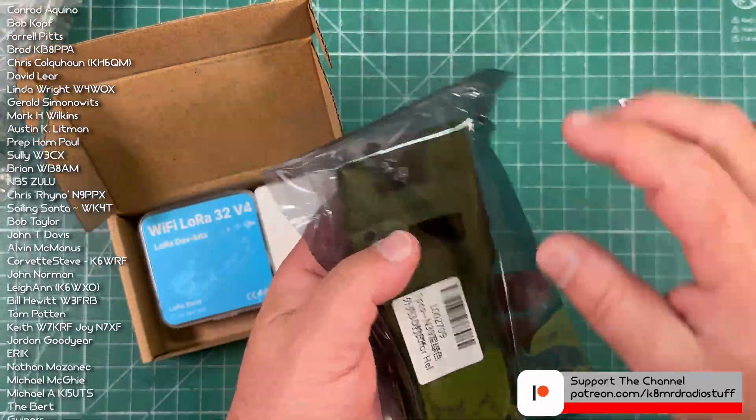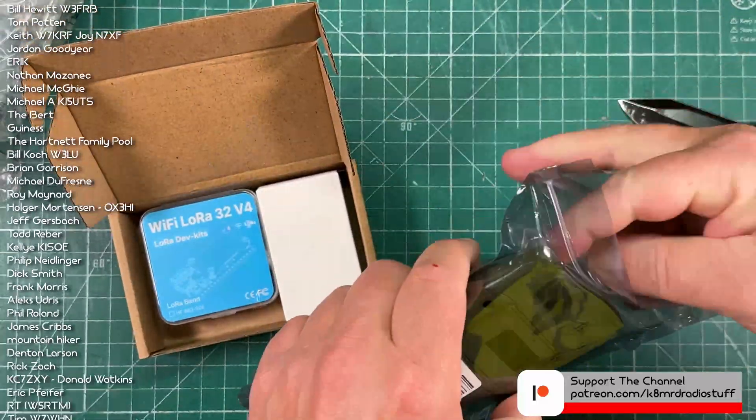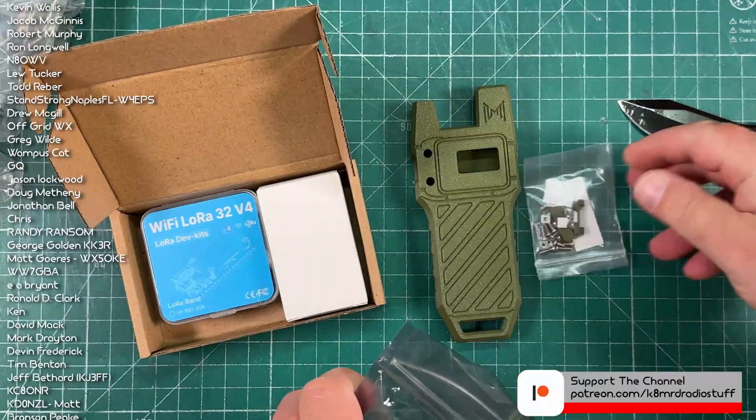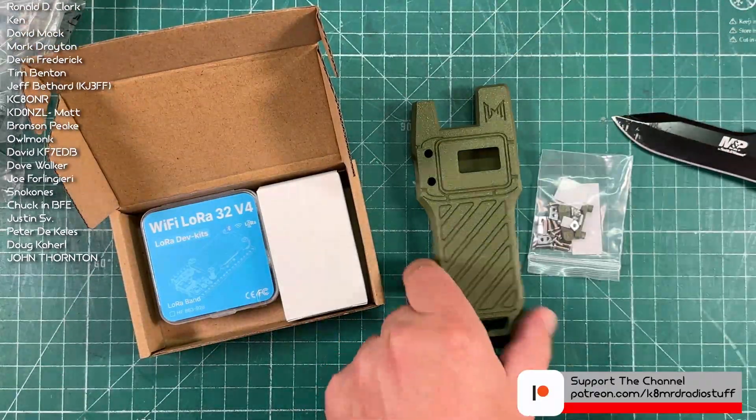It's kind of like an HT, but it's really thin, so I'm thinking about having this on one of my portable backpacks, my Ham Radio bags.